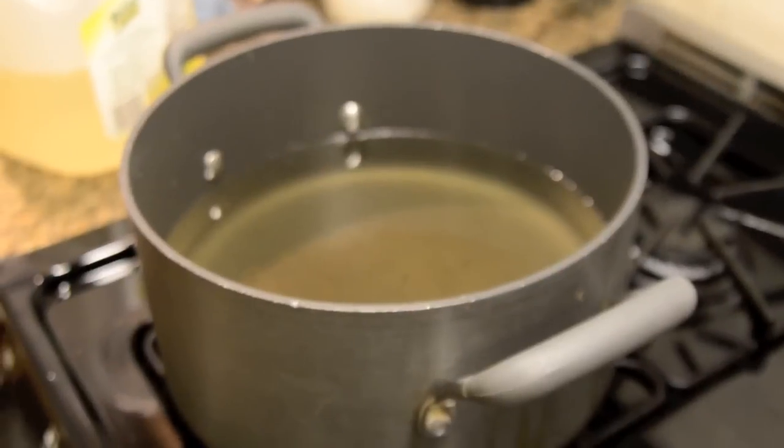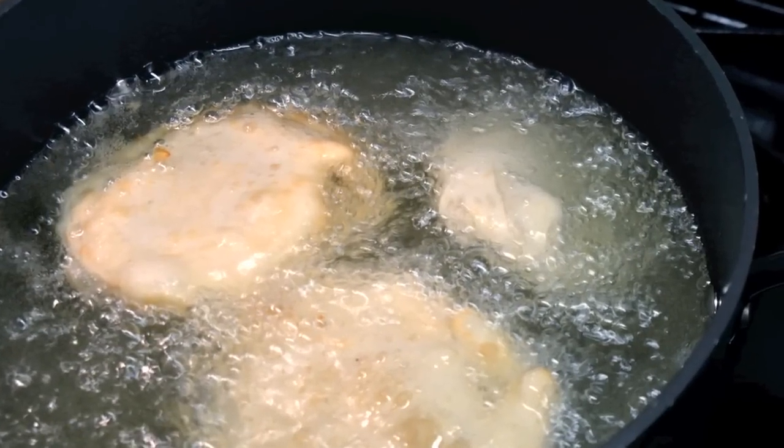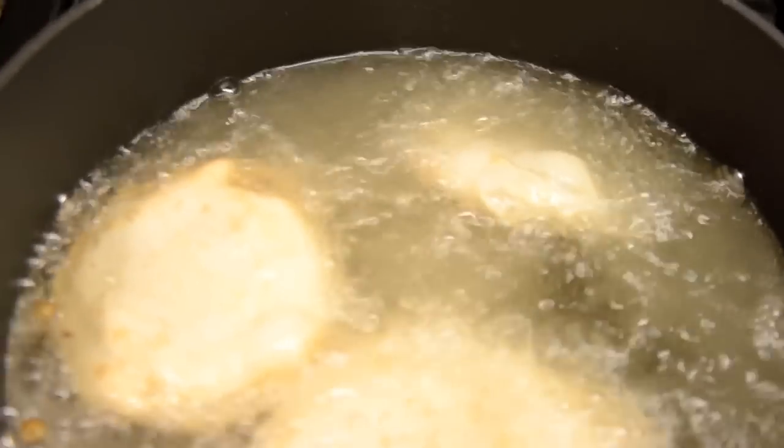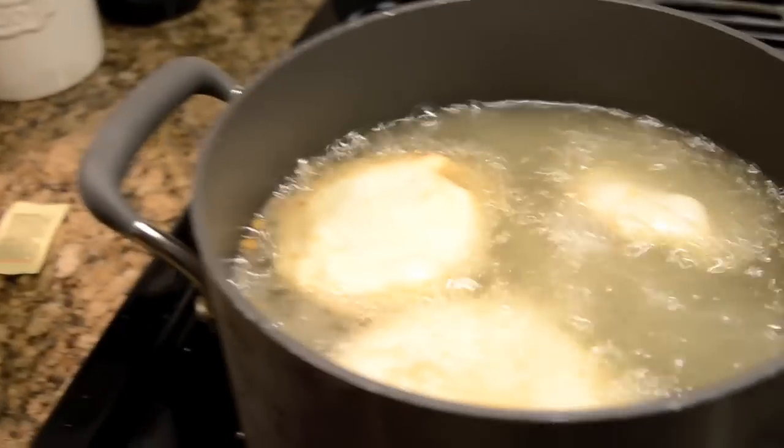We're going to throw that into hot Wesson oil at 350 degrees. We're not going to fry it too long on either side. If you intend to reheat it later on, leave it on the light side, take it out and refry it later. Or let it go a little bit longer until it gets nice and golden, as you see over here.